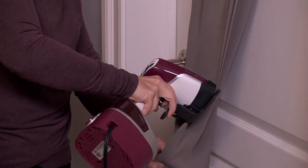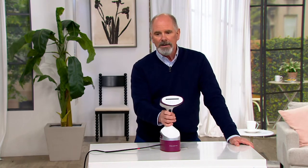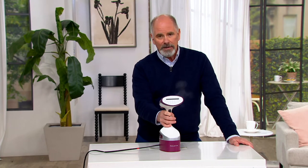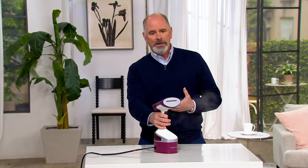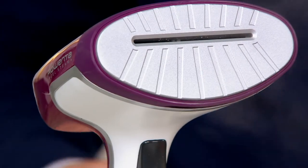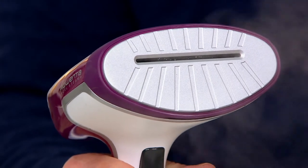The easiest way to do it is with a Rowenta handheld steamer, because you can steam things that you cannot iron — like corduroy, which has to be turned inside out to iron properly. With a good quality steamer, you don't have that problem. I wear a lot of sweaters and have a penchant for softer fabrics like cashmere — you can't iron those, they'll become shiny right away.